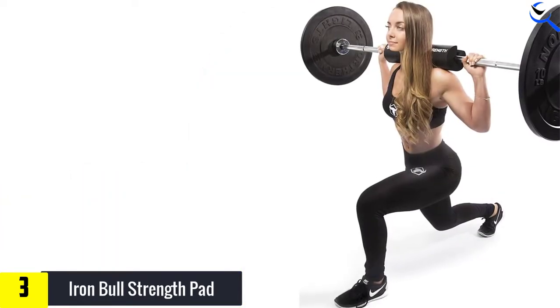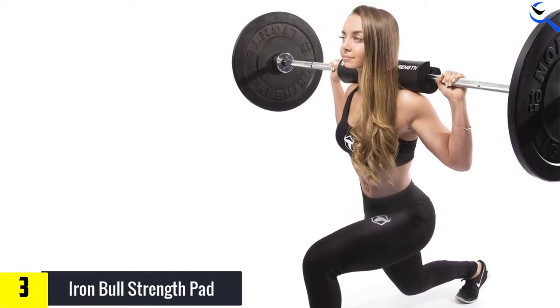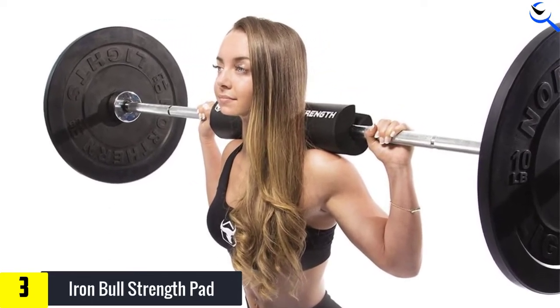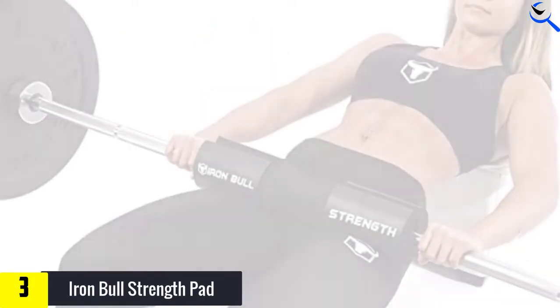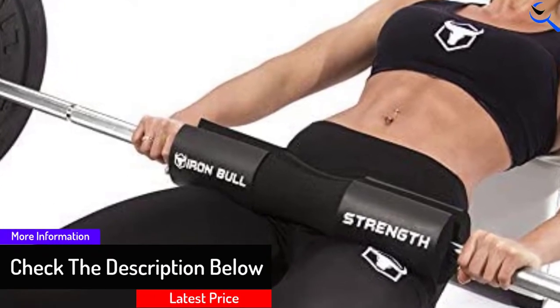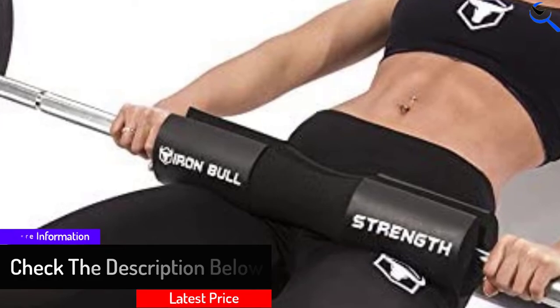The matte finish helps with slippage in place of straps, though not 100%. The Iron Bowl Barbell Pad is also available in several colors, which is great for those worried about the gym aesthetic. Everyone knows squatting is the king of all exercises, but squatting in pain can become very difficult physically and psychologically. Iron Bowl Strength's Advanced Squat Pad allows you to comfortably perform your squats.